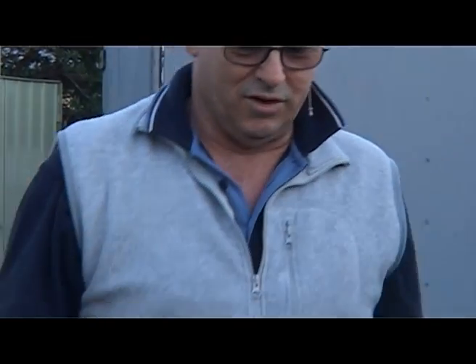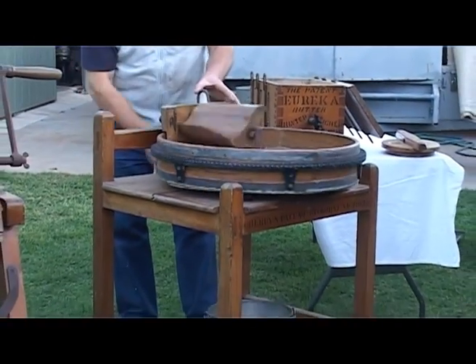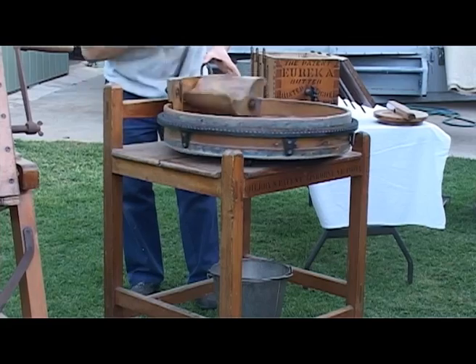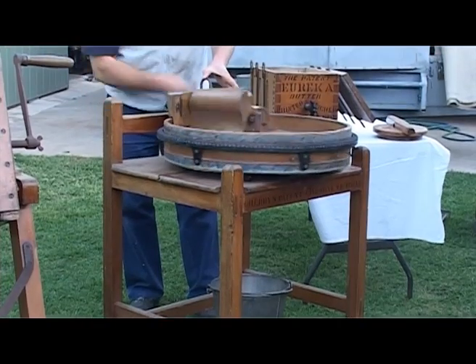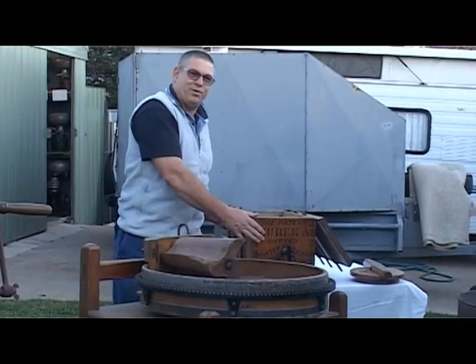Once it's all washed, you can then sprinkle your salt on the butter and work that in likewise. You can go backwards as well. They say in the instructions from the manufacturer, five revolutions one way and five revolutions the other way, so you'll be there all day. Now once your butter is finished, we go to the Eureka butter printer.